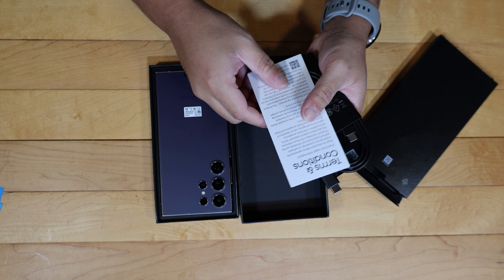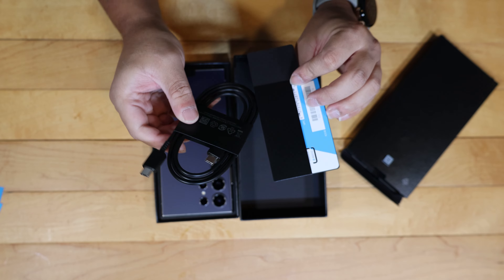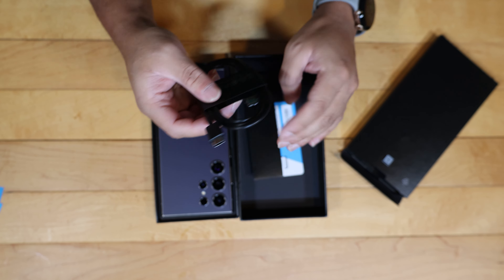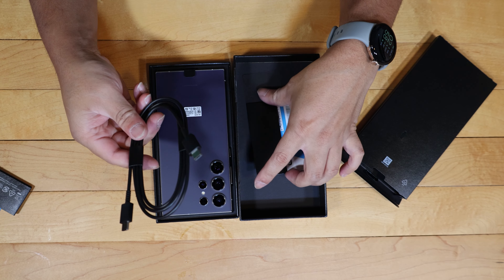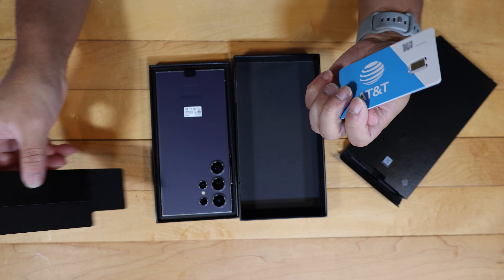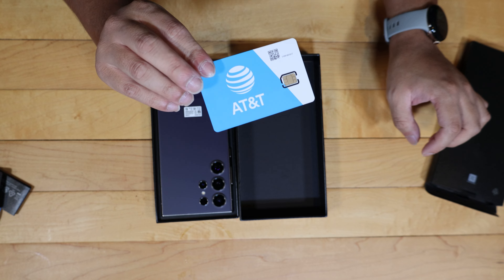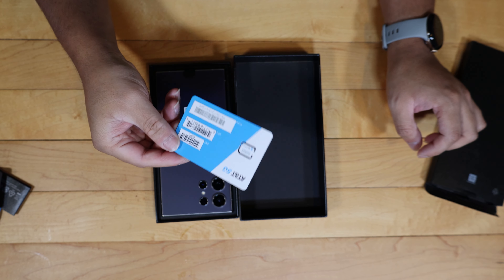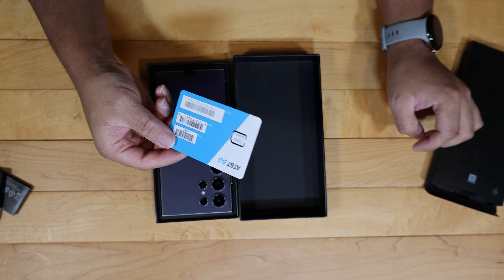You do get a USB-C to USB-C cable right here, which is fairly nice. And then you do get an AT&T SIM card if you want to activate a new SIM card, but I'm just going to take my SIM card out of my previous phone and put it in this one. That's what you get in the top lid box.